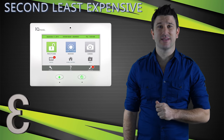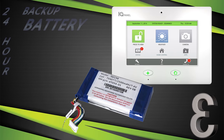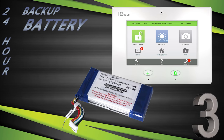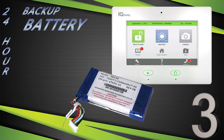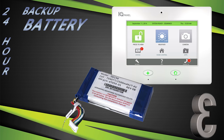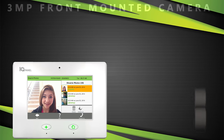This panel was the first ever to offer from the factory a 24-hour backup battery. Some of the other systems on our list do have the availability for a 24-hour backup battery, but they will set you back about 30 to 40 dollars. The IQ panel was the first panel ever to have a three-megapixel front-mounted camera put directly on the touchscreen.